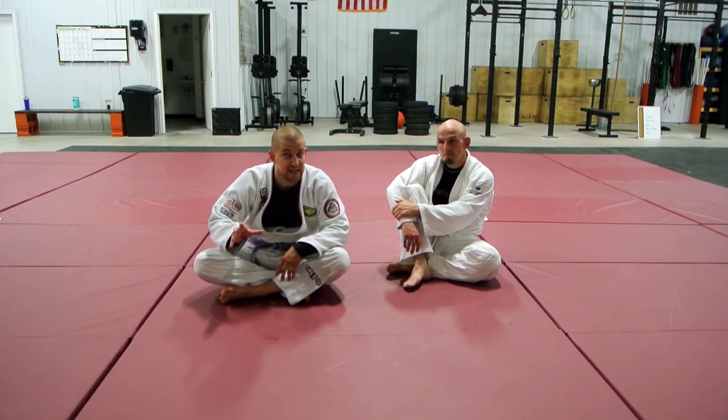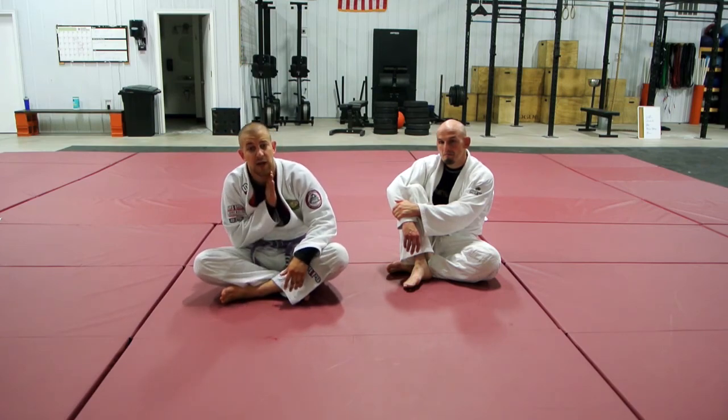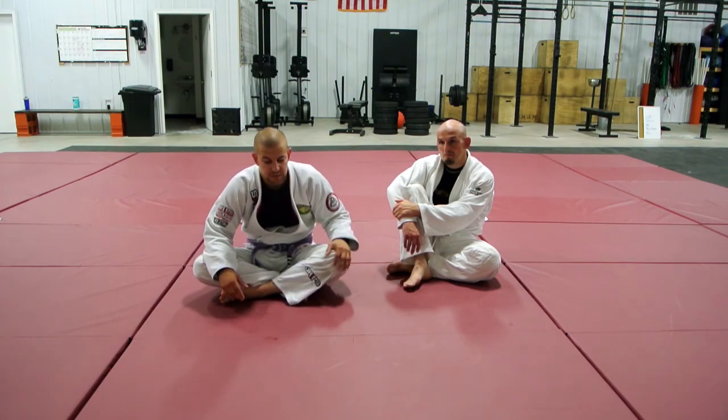I wanted to build on that today and show you how that same concept we looked at last week — the safe belly down where you're blocking your chin and dropping your arm below and turning it over — also applies to bellying down in a position that's not side control.